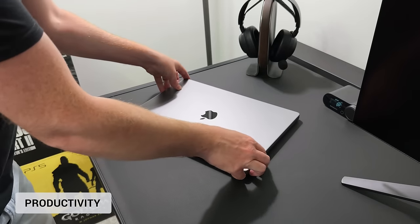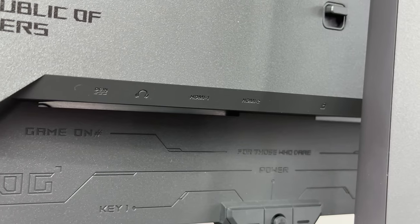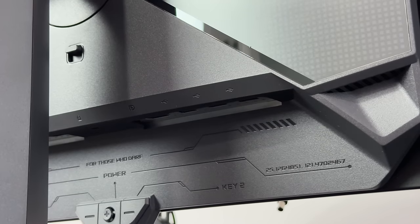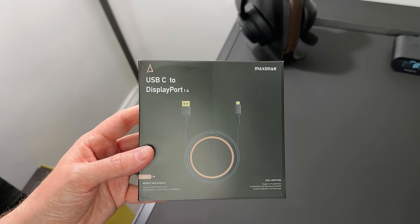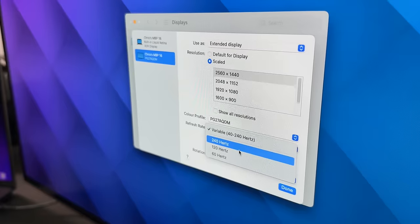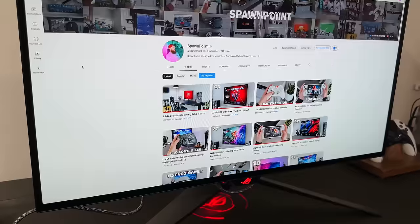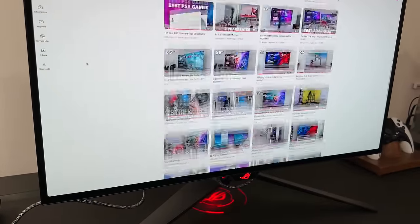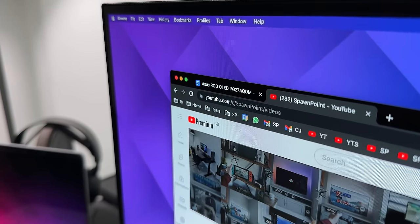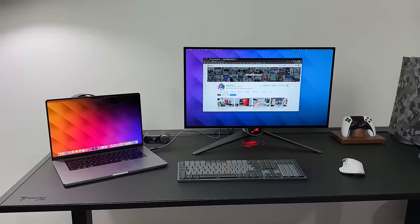For gaming this is brilliant, but what's it like for productivity? Well technically it works — you've got two HDMI ports and a DisplayPort 1.4. There's no USB-C port, but that's not an issue if you've got a USB-C to DisplayPort cable: just plug one end into your laptop or PC and the other into the monitor. As you can see in the settings, you can still get the full resolution and refresh rate — it's smooth and looks good.